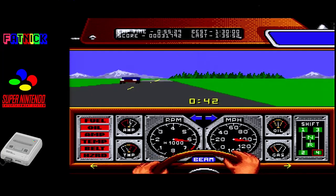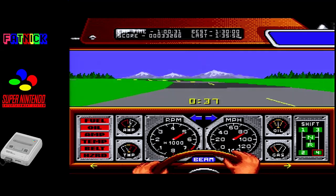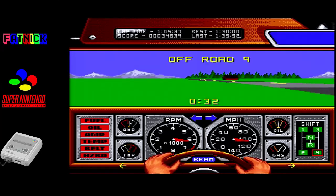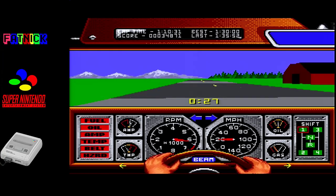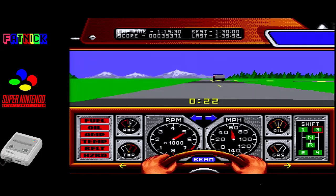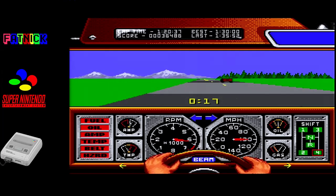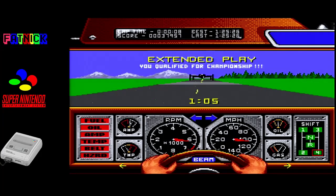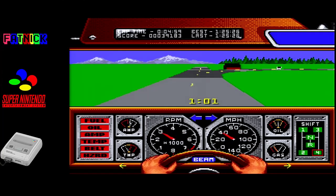Extra time! Hello cow! Spin out! That's quite a cool spin-out effect although it felt a little bit staged. So it looks like the speed track is the way to go.